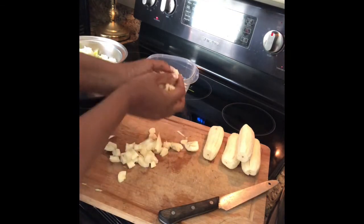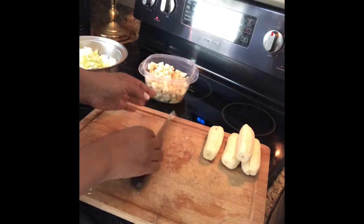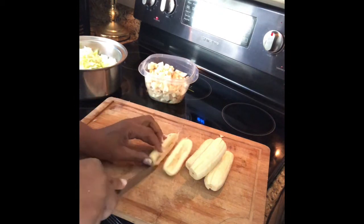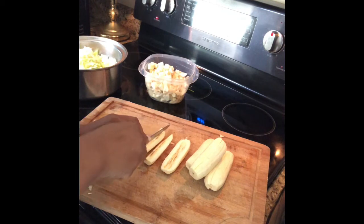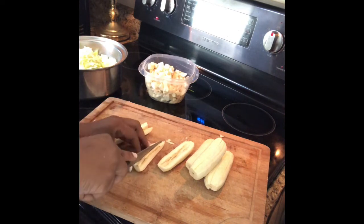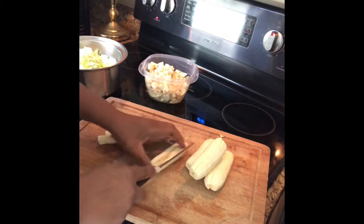I want to turn this into sort of an alkaline cooking class. Now these we're going to use for the french fries, so we're going to cut them the same way — in four, but then you're going to cut it again. Cut it in four and you're going to slice it again like that.